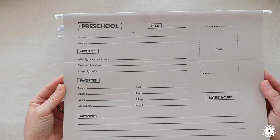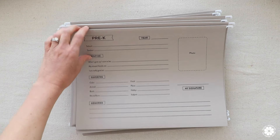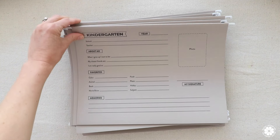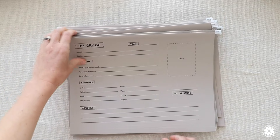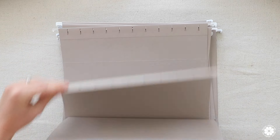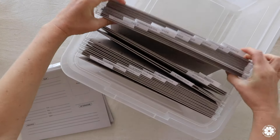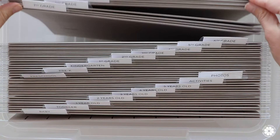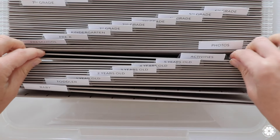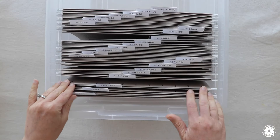What I love about these files is they are not just any files. There's a space to put a photo of the child at that grade or year, their signature — so how they wrote their name at that time — the year, their age, and then more personal information about them, such as what they want to be when they grow up, what they're really good at, some of their favorites, and other special memories. I love that it's not just a tote with files for artwork per year, but it's also like a baby book or a children's memory book, so with each file you can look back and remember special things about your child from each year.